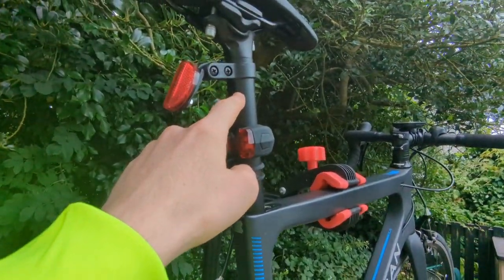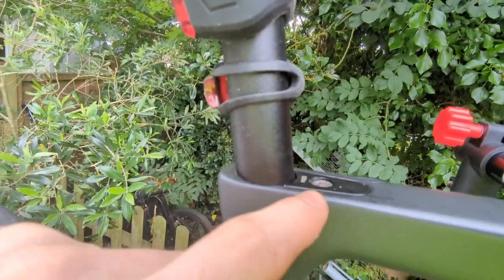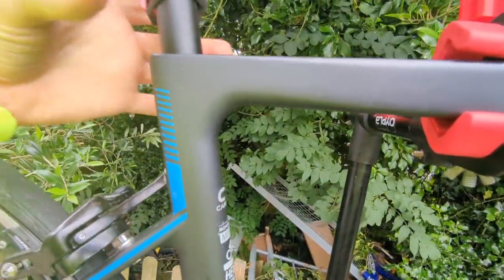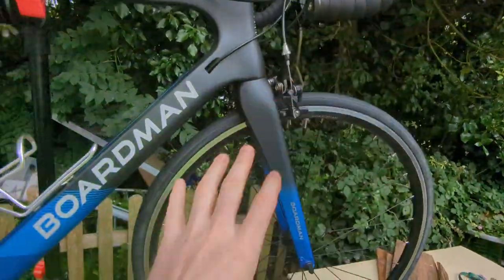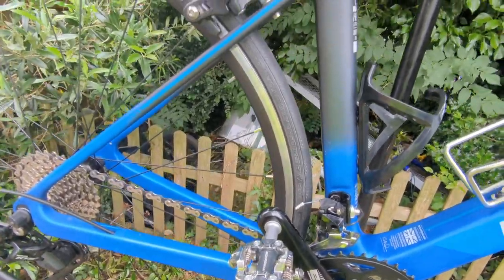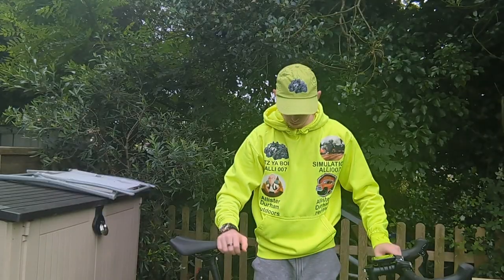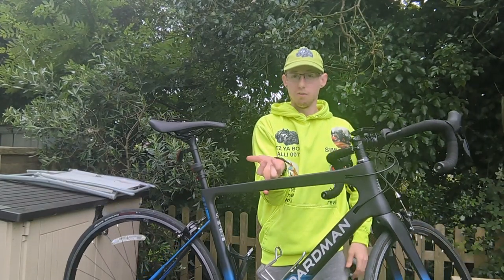The seat post is Boardman, and how you clamp it is this little gizmo here — as you tighten it, that goes that way. It saves weight versus a great big clamp, and overall all the little bits and pieces — rim brakes and everything else — all add up to a big saving of weight. That's the aim here. I will show you now how light this bike is: I've got the bike here in one hand, other hand's here — that's how light the bike is.